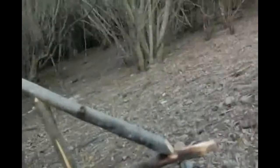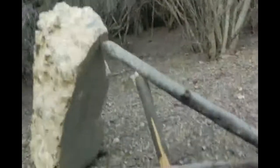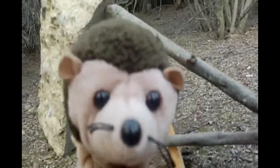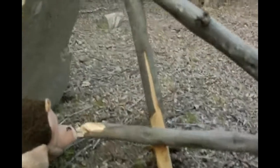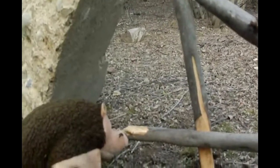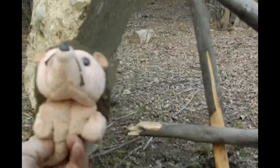Somebody get a medic! Hang in there! Take six. It's the bait right here. Cameraman, hey, are you getting my good side? Okay. Take six. Thank you.